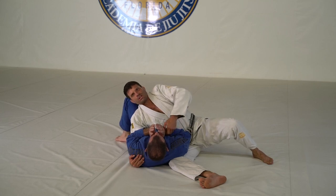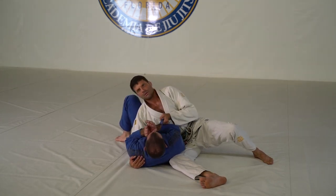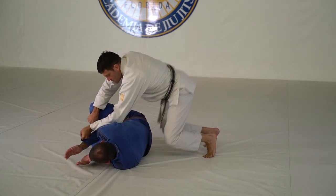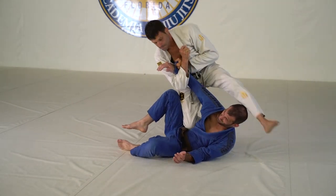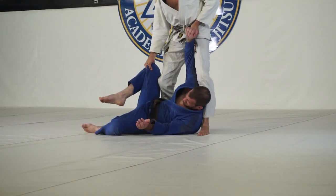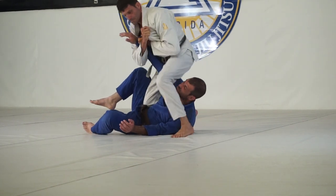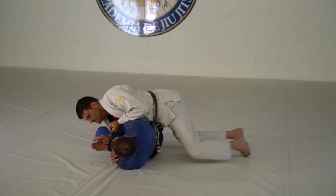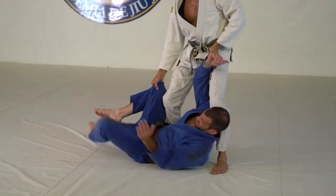Here we are inside Mount Gracie Jiu Jitsu St. Augustine. We're going to look at an arm bar sequence from Neon Belly. This is an awesome one — Helsin's front side mount up to Neon Belly Armbar.